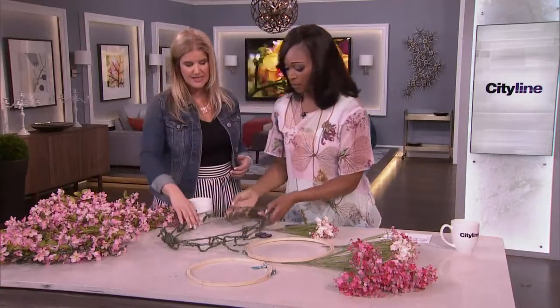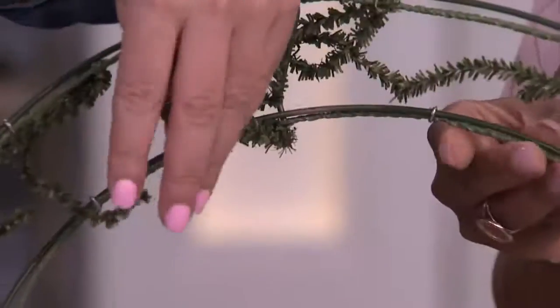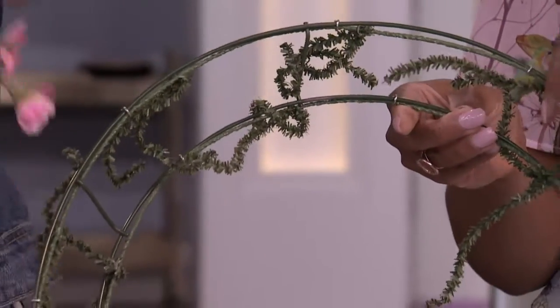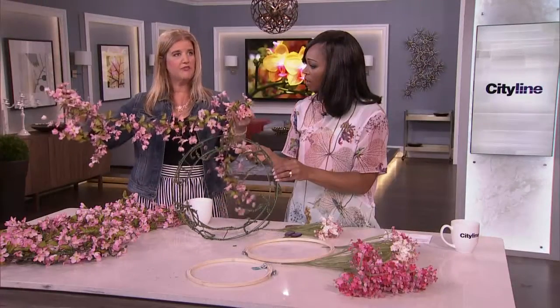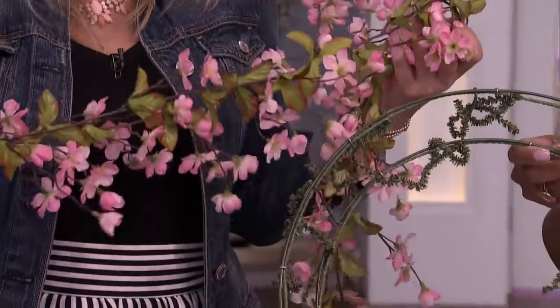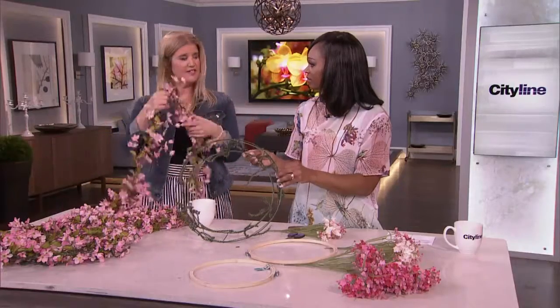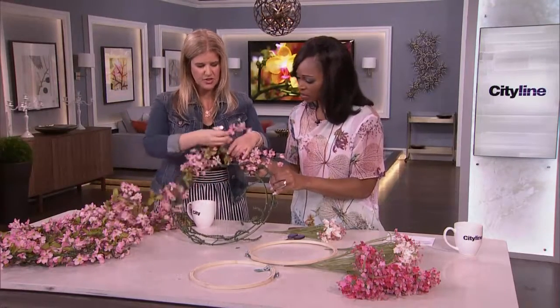You can go to a craft store and get wreath shapes in a ton of different sizes. This one I really like because it's got all of these wiry bits on it that things will attach to. Then you just go to your craft store and buy floral garland. I kind of like it all one color — I like it simple, I like it plain. It makes it feel a little bit more sophisticated.